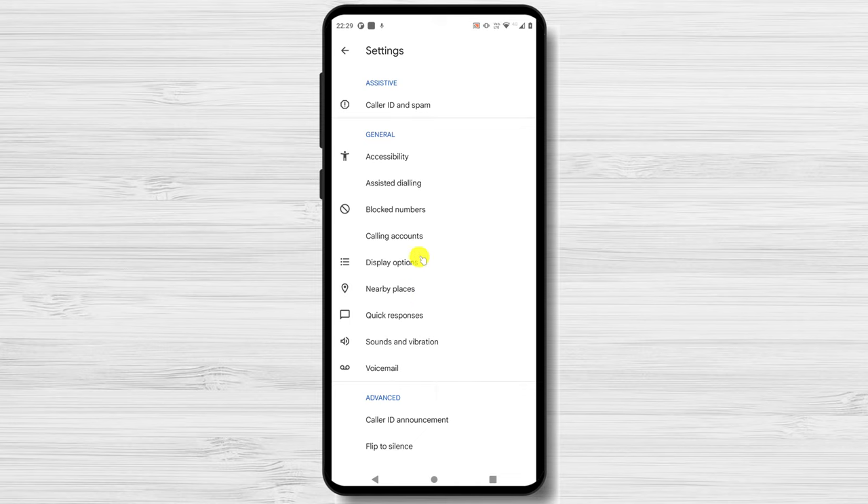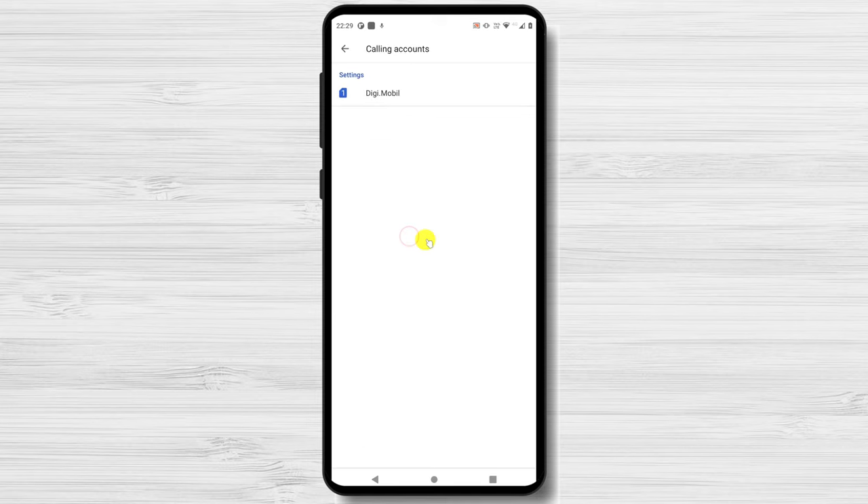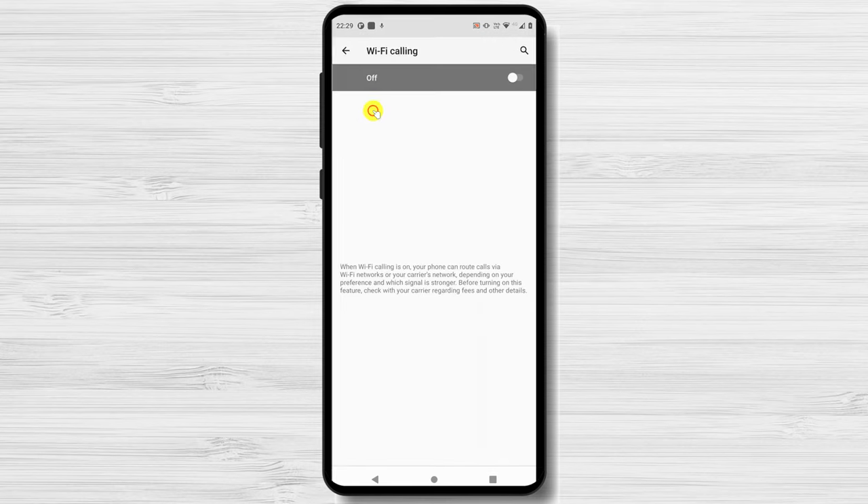Choose Calling Accounts. If you have two SIM cards, select the one you wish to activate Wi-Fi calling on. In the menu that appears, you will see the Wi-Fi calling option. Tap the switch next to it so it flips to the right. You have now enabled Wi-Fi calling for your Android phone.